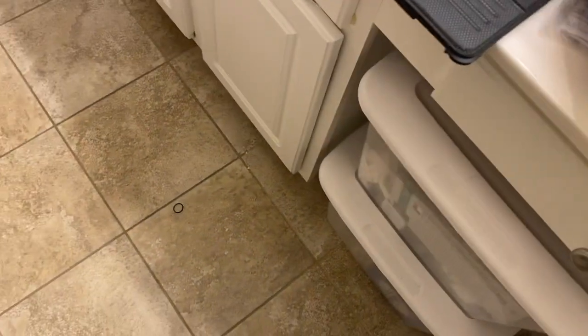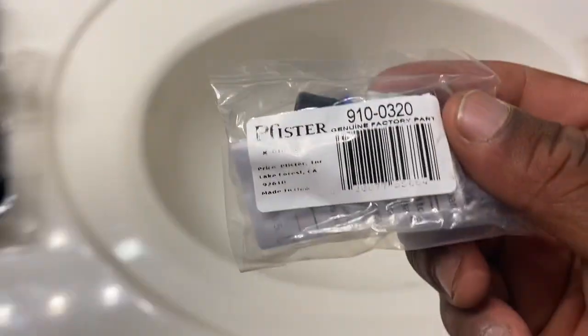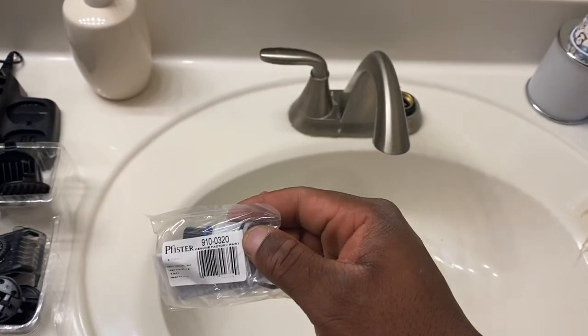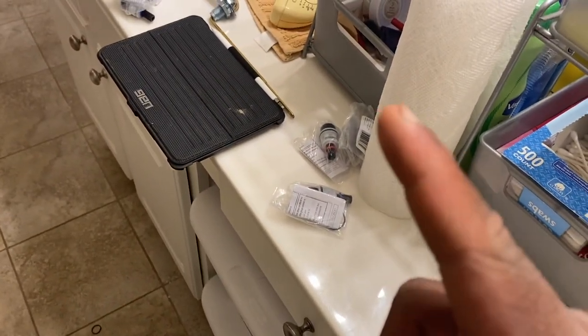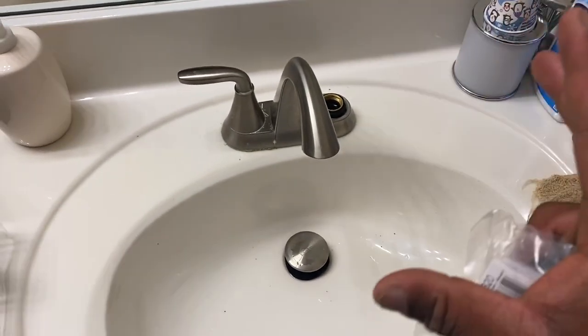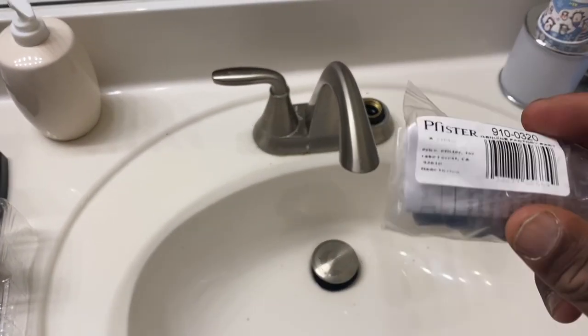Now get your new stem. This is the model number. This particular one is for the cold side only — the cold side, which is the right side. Hot will always be to the left; cold will always be to the right. You know it's cold because it has the blue ring on it. One important thing: you cannot use a hot stem on the cold side — the internals are different, you cannot interchange them.